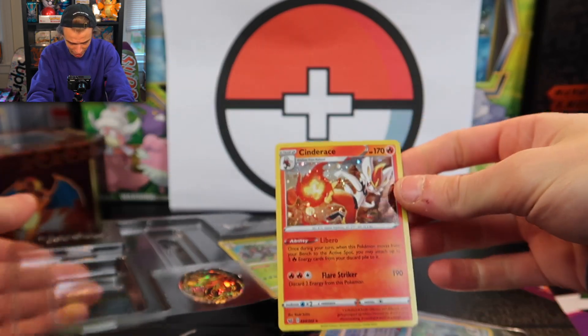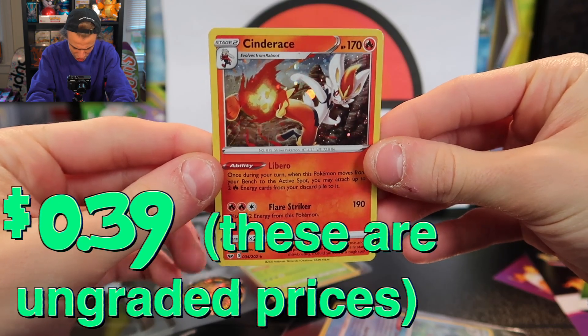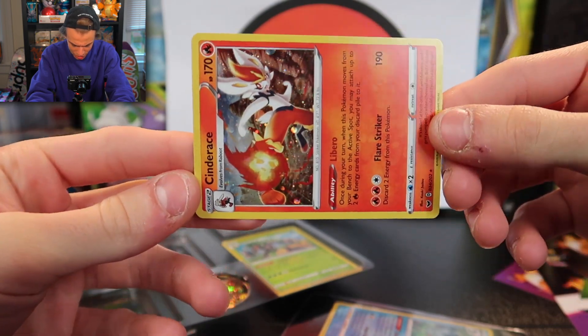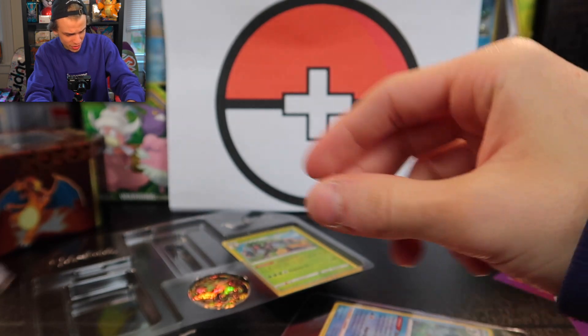Okay, now let's get the Cinderace out — there we go. Cinderace is my favorite; I chose Cinderace as my starter in Sword and Shield, which I've played only a little bit of. I honestly need to put more hours into it if I want to understand these cards better. We're going to sleeve this one up and put it out for the grading process.